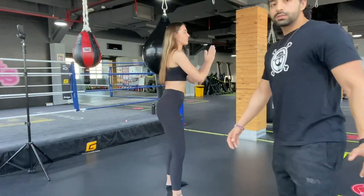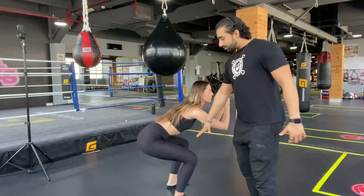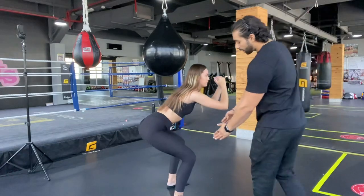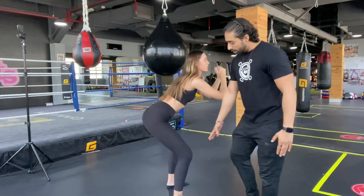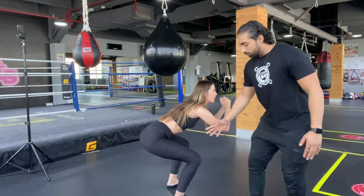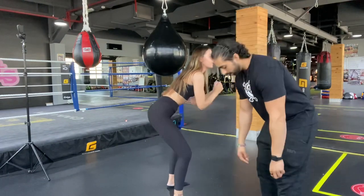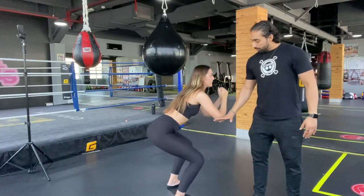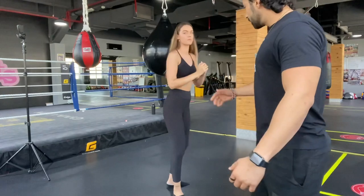For squats, there is one more very important point: the position of your knees. As you go down, make sure your knees are not caving in — they should be opening out. They should also not go too far forward over your toes; they need to stay in alignment with your toes. If you drop them forward, you are putting all your weight on your kneecaps.